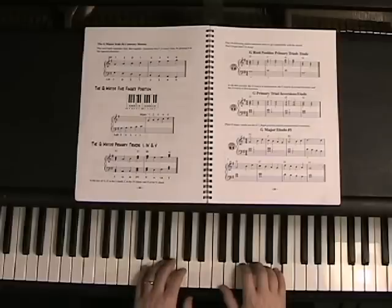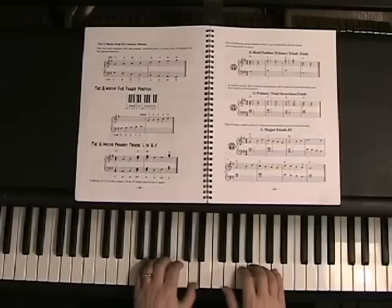And your left hand number five is going to be on the G to the left of middle C: G, A, B, C, D.